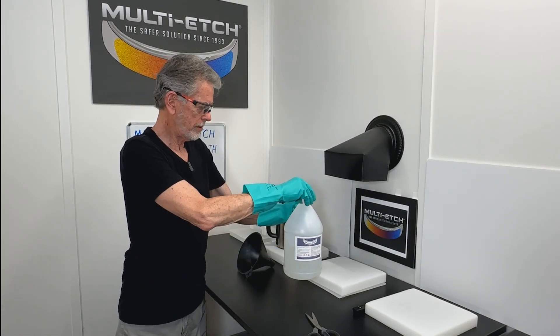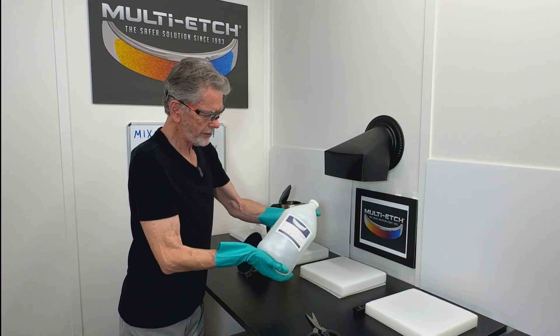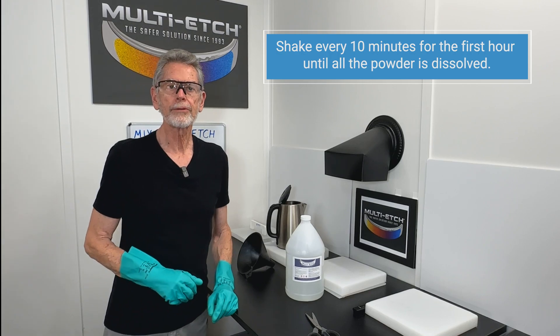Give it a good swirl, put the cap on, vigorous shake. Come back every 10 minutes and give it another shake until all the powder is dissolved.